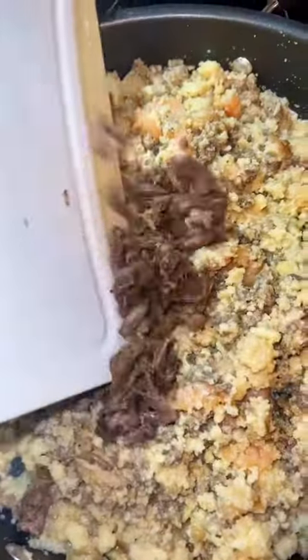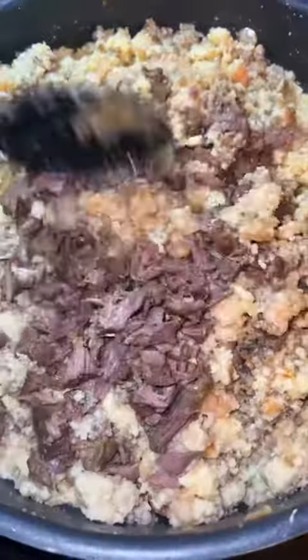When your turkey necks are finished, go ahead and remove them from the pot and shred them like he did every ounce of your dignity, then add it to your dressing so your dressing won't be dry like he said you was. You're gonna add three scoops of that turkey neck juice and add it to your dressing.